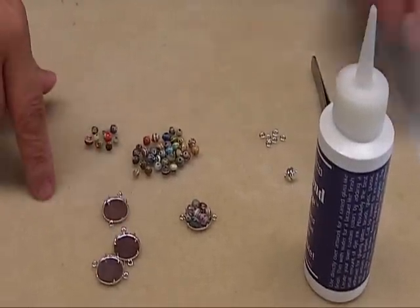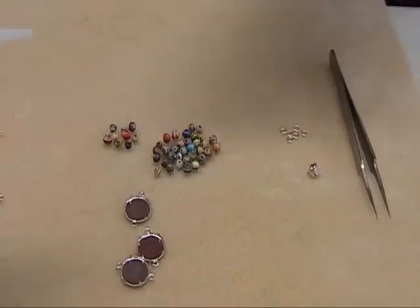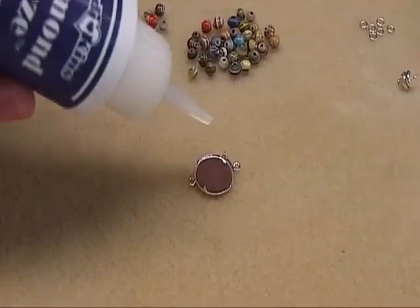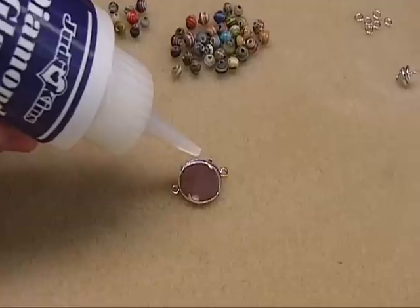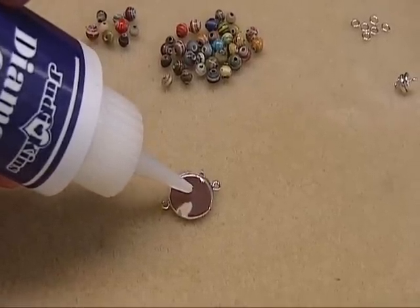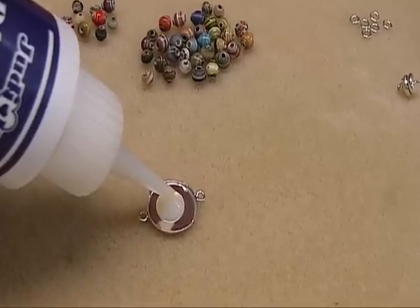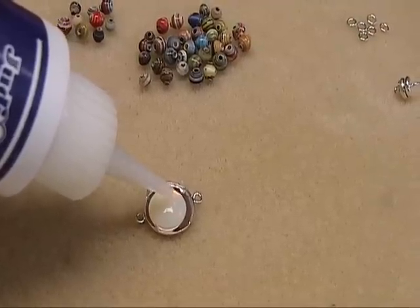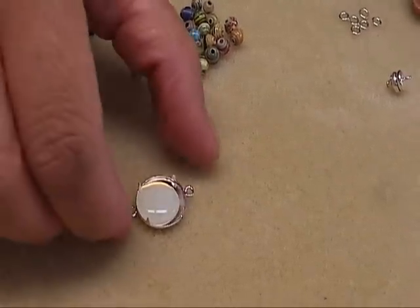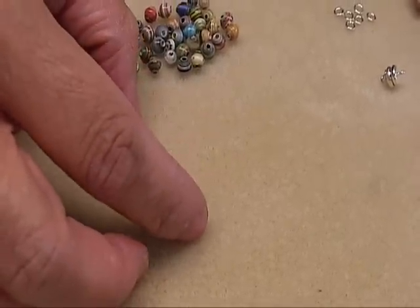What you need to do first is take your diamond glaze and squeeze it onto this finding. You want to make sure that there's no bubbles, because that is kind of a challenge with the diamond glaze — it will form bubbles, and you don't want that in your finished piece.